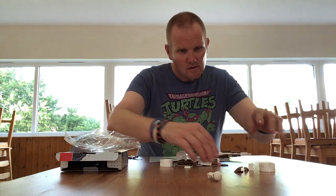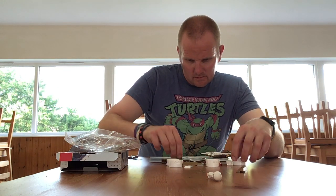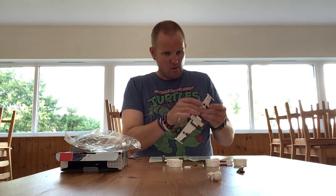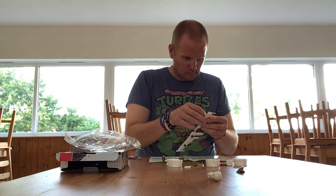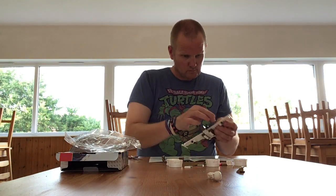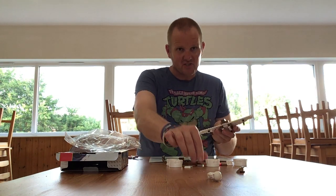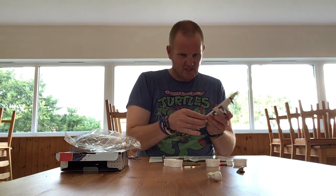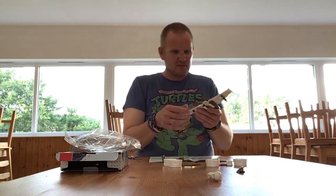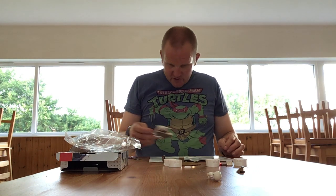Here we go. These sets could also be another way of getting pieces you need for your Lego if you look at the right set. Some of these bits you could do a swap out on as well, so they do have that potential.